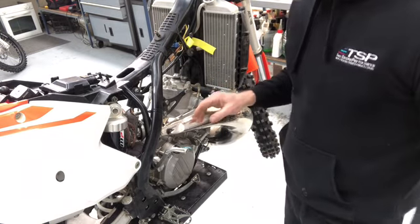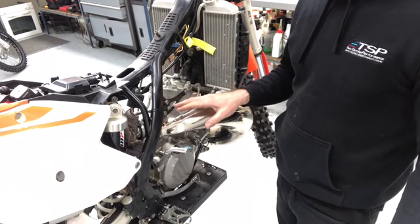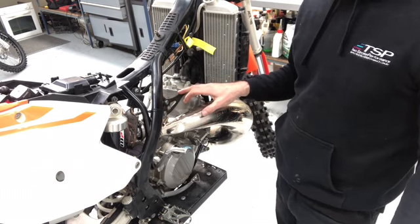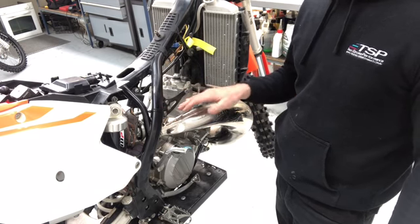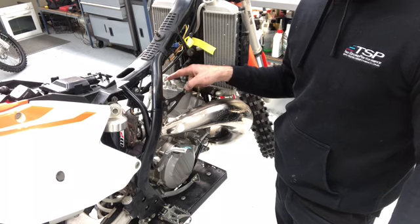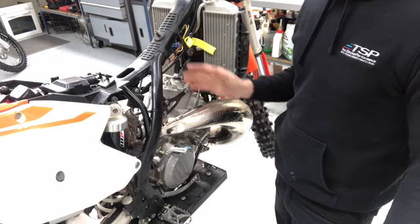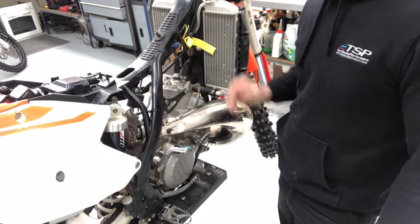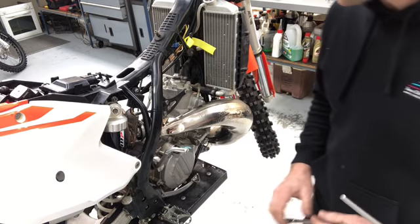The next thing we need to do is to remove the head stay. On this particular bike — the new 2017 KTMs and Huskies — there's a head stay on either side of the head, one on the left and one on the right. On a lot of other bikes, there's a single head stay at the rear of the head mounted to the back that goes straight up to the frame. Regardless of what's on your bike, just remove that bracket or mount.